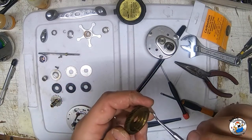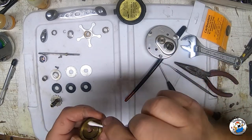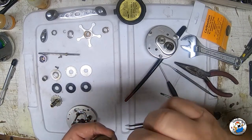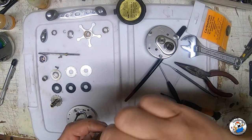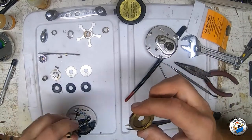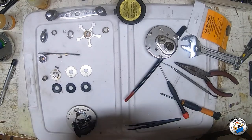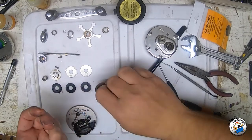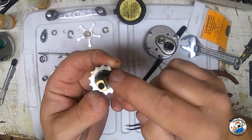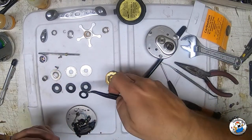Now that we've got all our drag washers out, we'll clean this out. Get a Q-tip - just a regular bathroom Q-tip - and clean the debris out of here that might have gotten in over time. It never hurts to clean as you go. I'm going to put this back on, but actually there's one more fiber washer right here on this bottom piece, so we're going to go ahead and take that one off too.